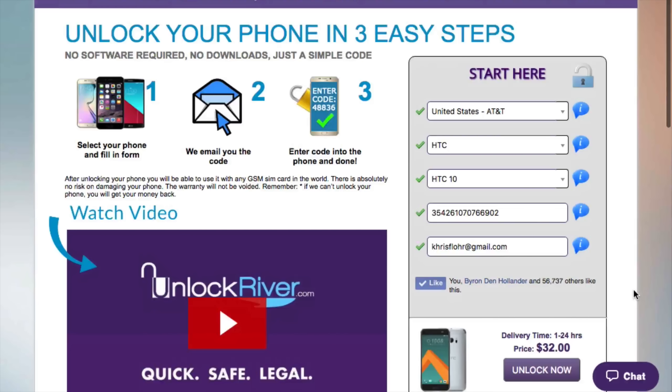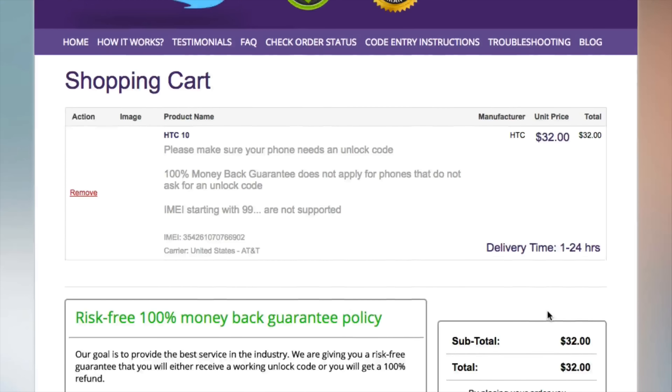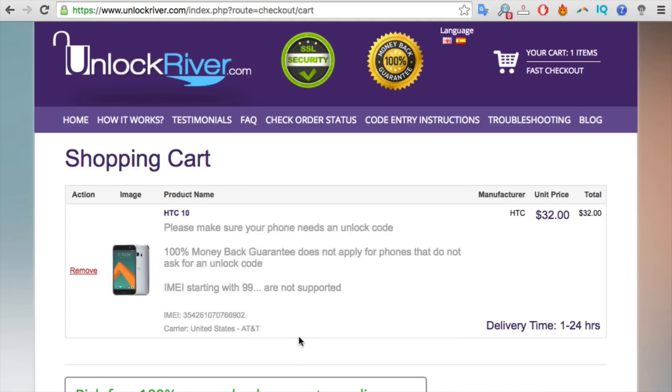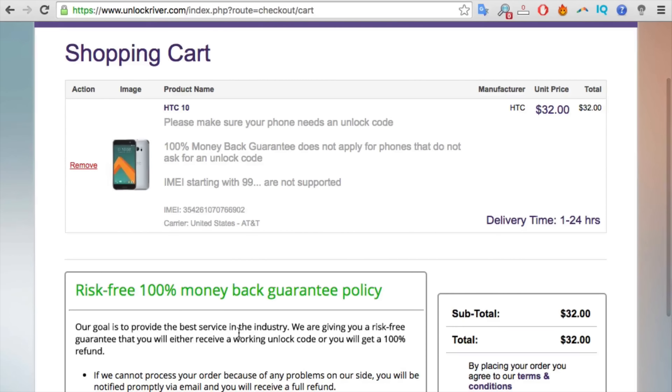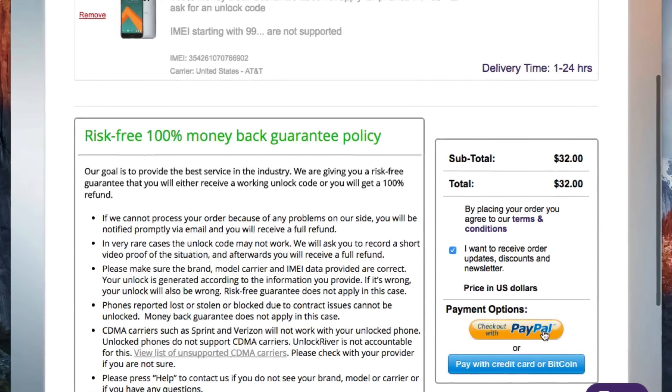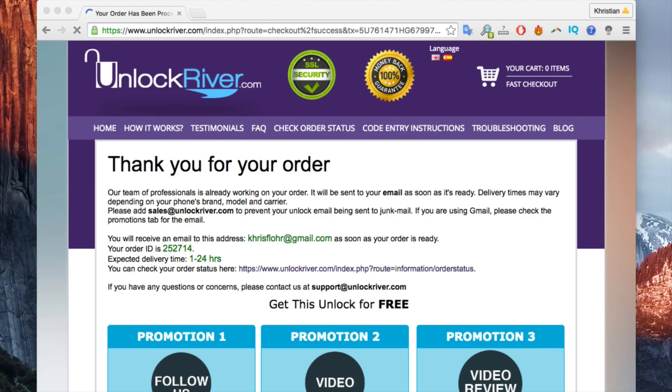If you scroll down you will see an average delivery time and the price to unlock your phone. Keep in mind that the price and delivery time are always changing — it usually is around 30 minutes but sometimes it can take up to 24 hours, so be very patient. Go ahead and hit 'Unlock Now.' On the next page you'll see a summary of your order — check that everything is correct. There are no risks and your warranty won't be voided, so I'll go ahead and place my order.